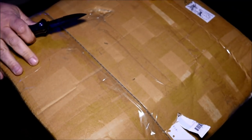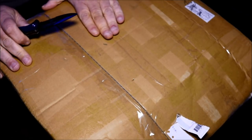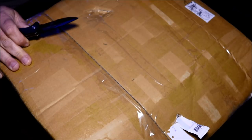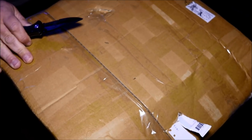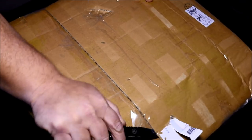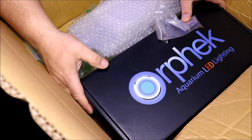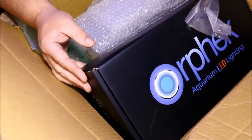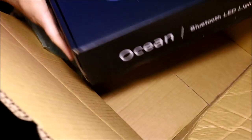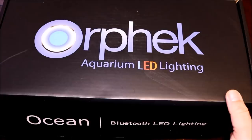After being notified from Orphic that I was going to receive the light, this box showed up at my doorstep. I couldn't believe the size of it — and it had a little damage — but like a kid at Christmastime I got the box open. After opening it, this is the light fixture and the box it came in. Right from the start I was impressed with the packaging, but I wanted to see what was inside.